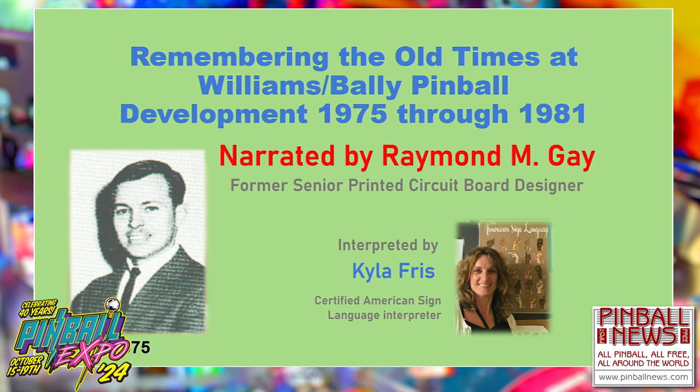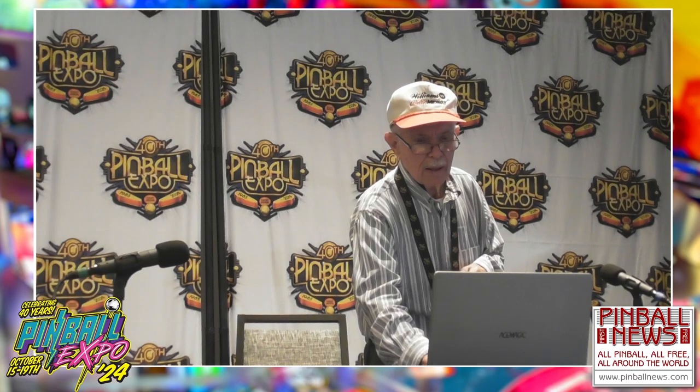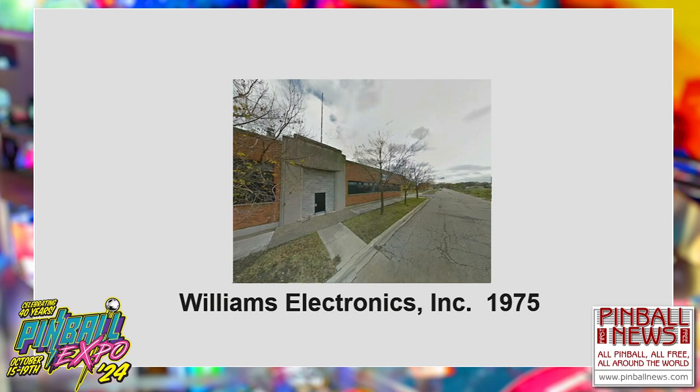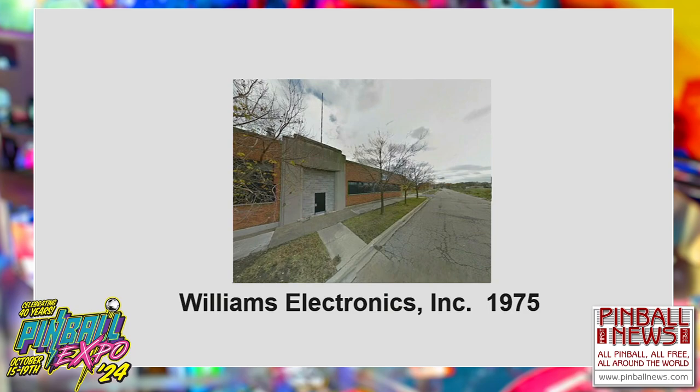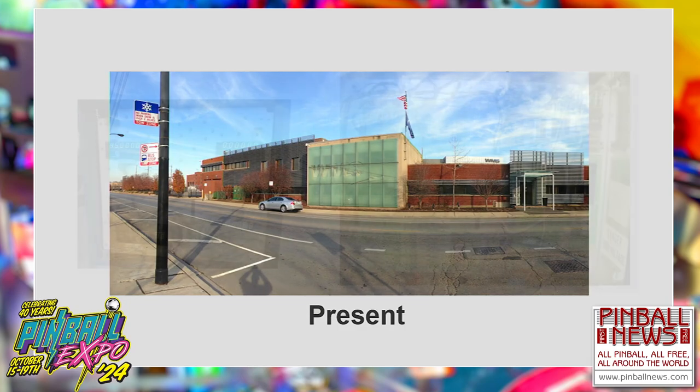When I was young I started working on the PCB. I worked for Williams Company. When I was young, that's what the building looked like for Williams. Now today you'll notice how much it's changed. This is the present building.